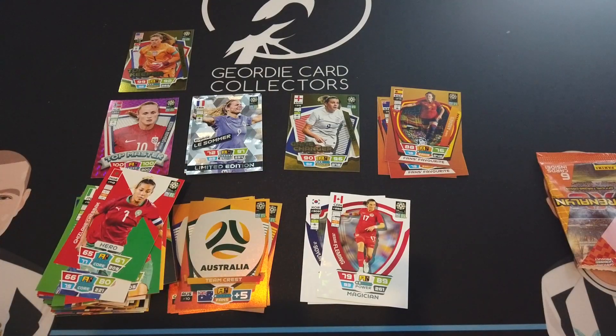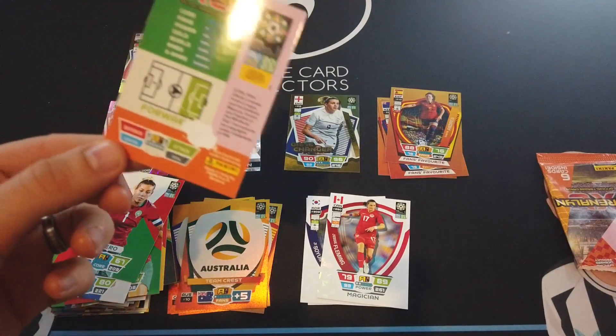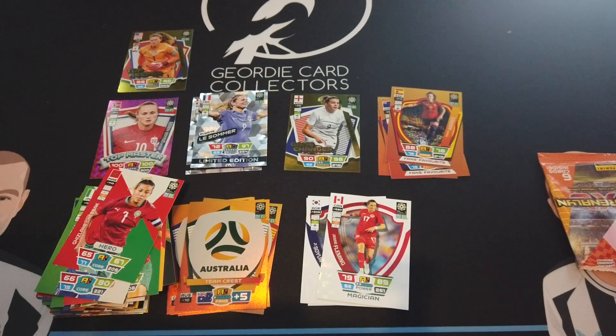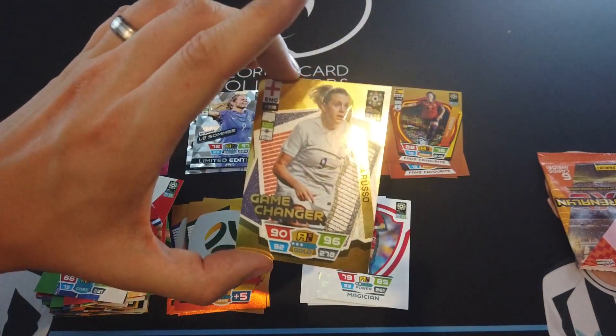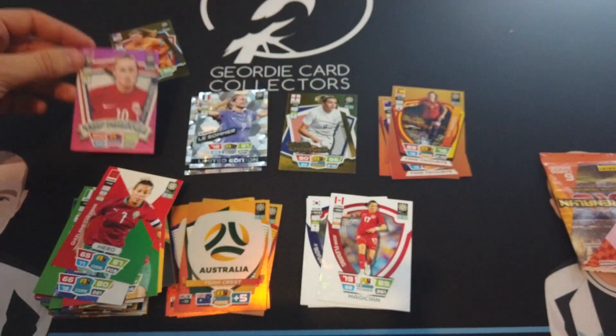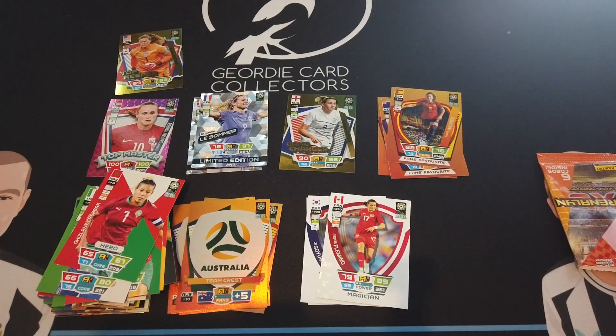What do you reckon? It's good, but it's not the same when you don't know the players. As the Women's World Cup starts and we get to know the players it'll get better. Half my thoughts are it's exactly the same as the men's World Cup set — same types of cards, same layout. I'm just really frustrated that they stuck the limited edition on with glue — ridiculous. I'd rather it was loose in the pack; at least you won't rip the back off. We got a nice game changer, a top keeper, and a top master — the rarest ones. Overall happy — thumbs up. Are we going to collect it? Yeah, definitely!